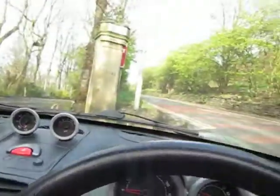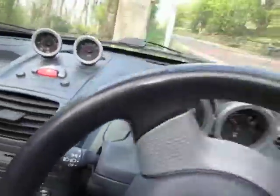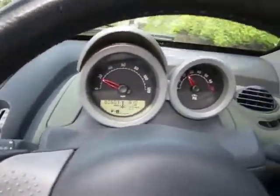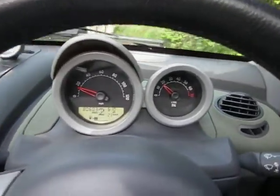Into reverse. Into drive. We're in manual. Manual second. It won't go any higher than second — I'm going too slow.